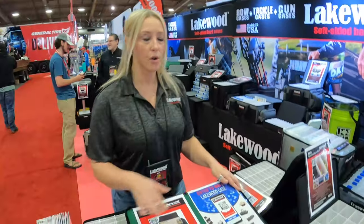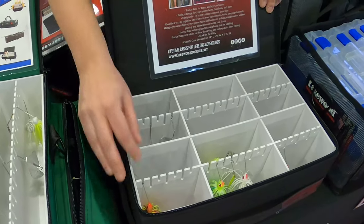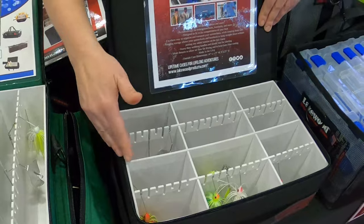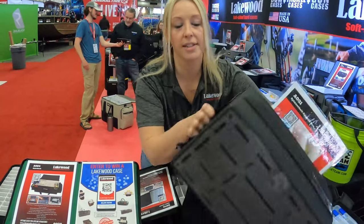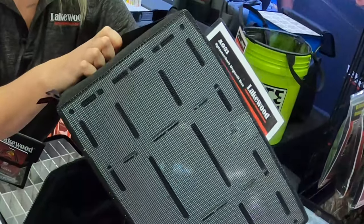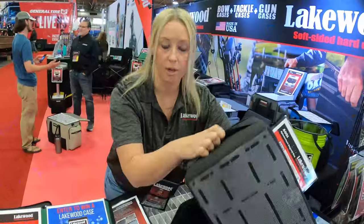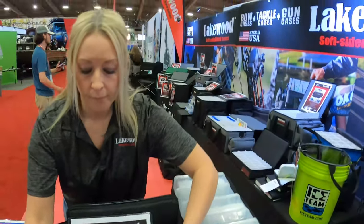Our first release is right here — this is our spinnerbait box. A lot of people are having problems trying to store these without getting them tangled or rusted. You can actually hang everything here, and the neat part is there is mesh on the bottom. This is a 3,700 footprint size, so it will fit in your boat compartments, and the mesh allows the water to drain out.